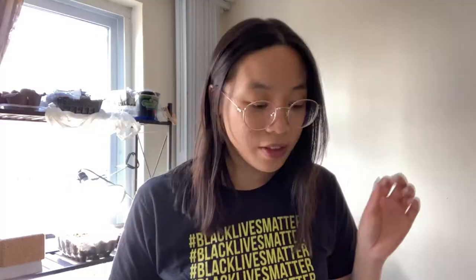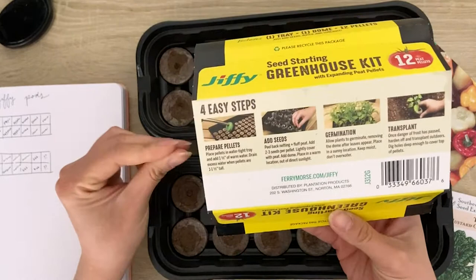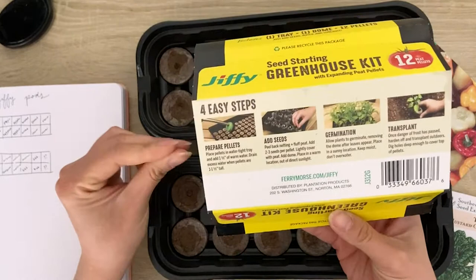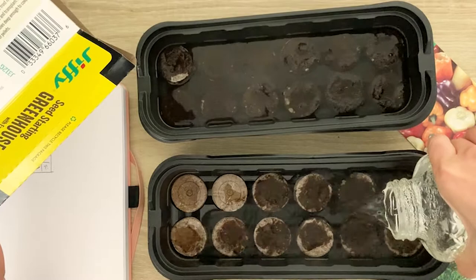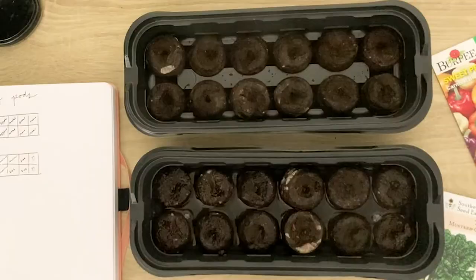In my research of seed starting, the easiest way seemed to be with Jiffy pods, so I grabbed two of these Jiffy pod trays from Home Depot for around three dollars each. These are compressed peat moss pellets which expand when they're rehydrated with water — just watch these guys expand.